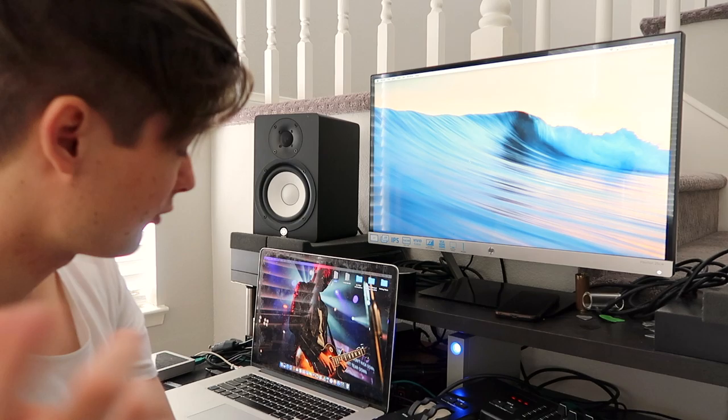Hey everybody, this is Justin Muncy and today is Good Friday. I'm about to do two services tonight and I think my call time is about two hours. I know a lot of you guys are involved in the church world in some way, so I thought I would run you through my process of how I get ready for the weekend. I'll show you what goes into it step by step and we'll do the weekend together.